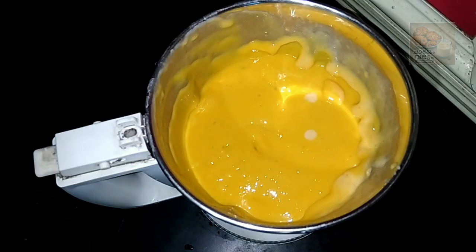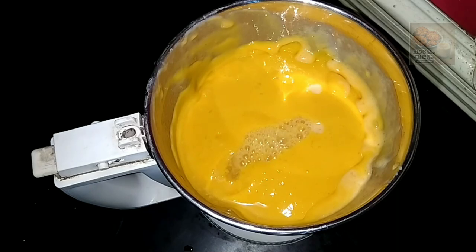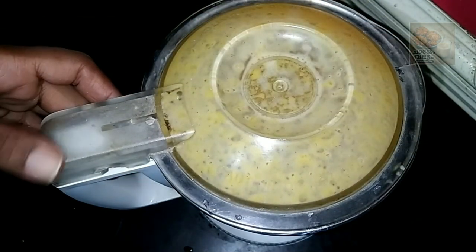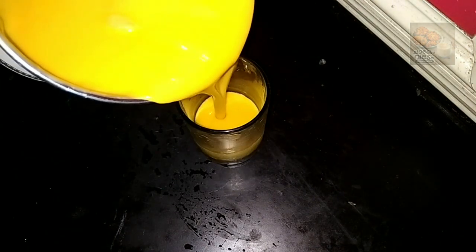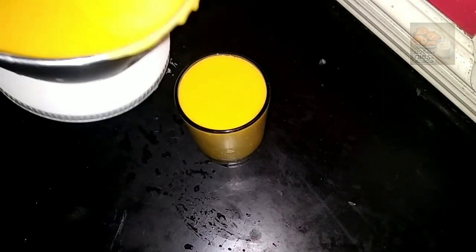Let's add a very creamy consistency. It is great — soft and creamy. Let's serve it. This is a great drink and a great juice.